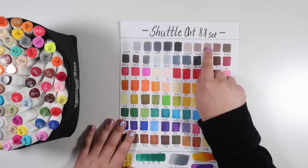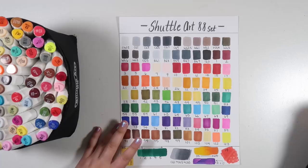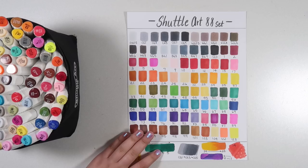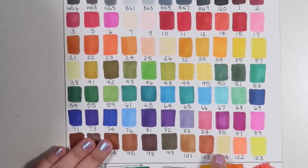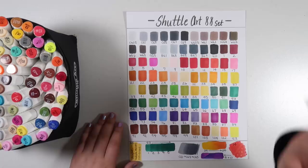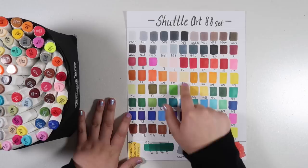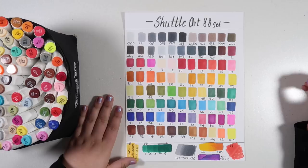You do get a couple of really nice lighter tones in this set — they're almost like fluorescent pastels. I'm talking about colors like number 7, number 9, number 38, and 104 — really nice pale light colors that you don't often see in cheaper sets. You really see a lot of bright mid-tone colors, which this set is definitely no outlier to, but it is nice to see a couple of these lighter tones as well to help those blend out.